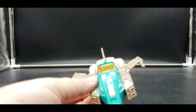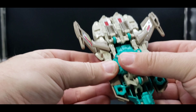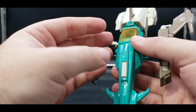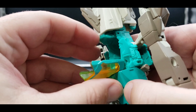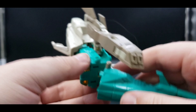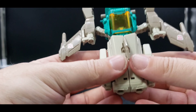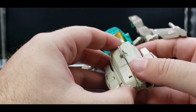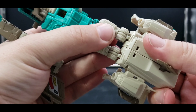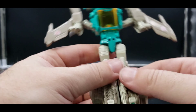First thing we want to do is raise up so you can see what I'm doing. We're going to untab these pieces and bring them out like this. Now we're going to open this up, close up that seat, and then close this up even further, bring this down. Bring these up just a little bit more so we can deal with the legs — they open up here — rotate everything out.